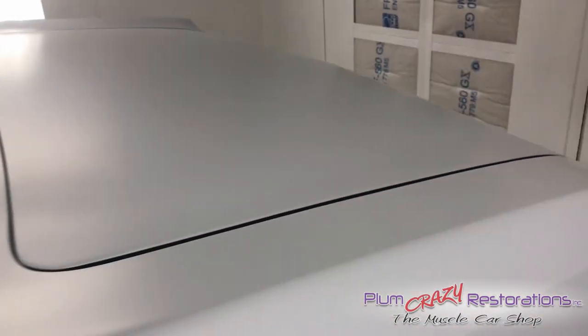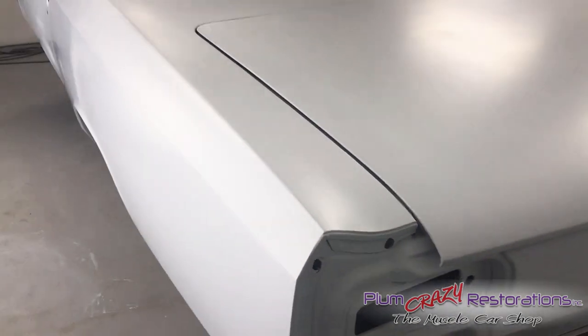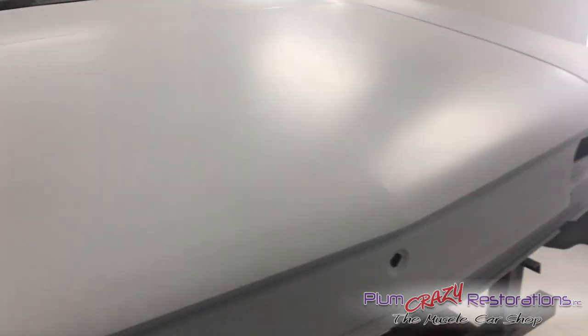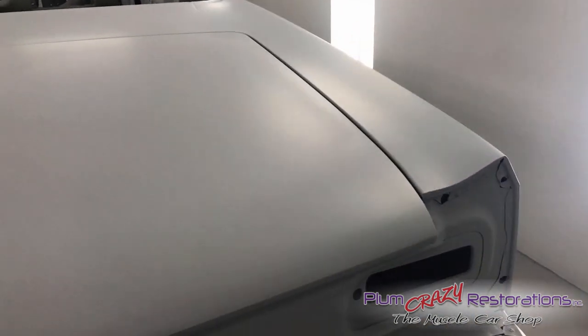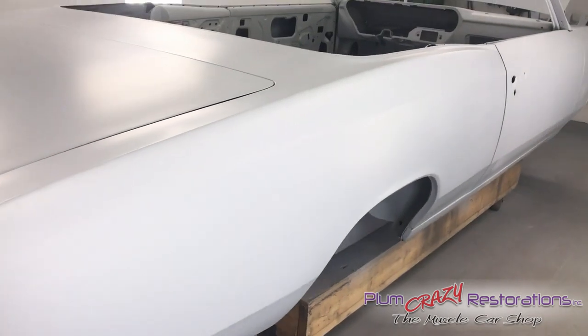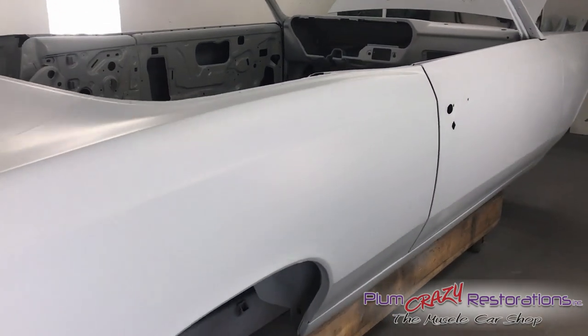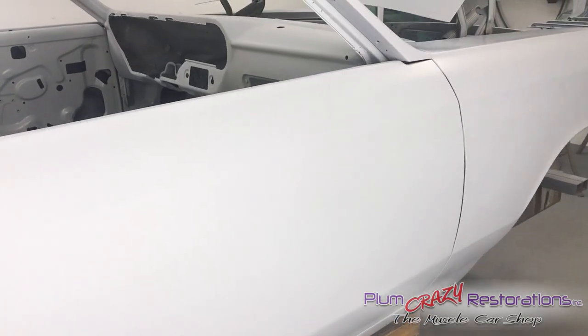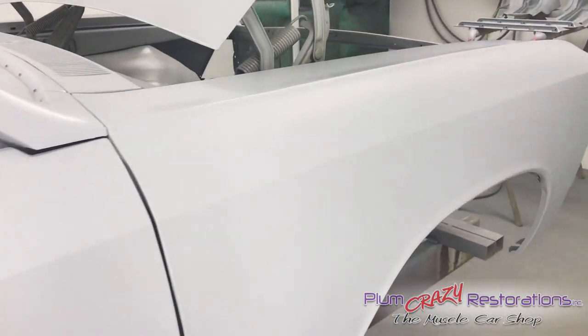We're just in the completion of priming before blocking stage. We've done the metal work, the body work. And now in the blocking stage we're going to go and make sure it's all nice and straight and the way we like it — getting it ready for paint. We've also done an epoxy coat under the primer.